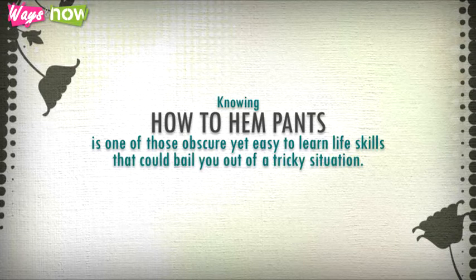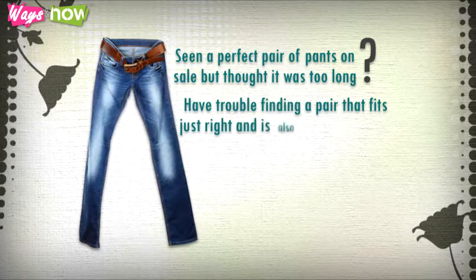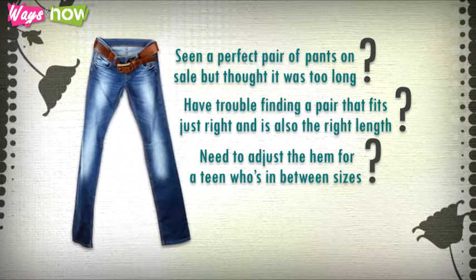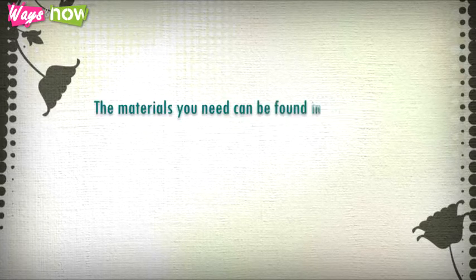Knowing how to hem pants is one of those obscure yet easy-to-learn life skills that could bail you out of a tricky situation. Seen a perfect pair of pants on sale but thought it was too long? Have trouble finding a pair that fits just right and is also the right length? Need to adjust the hem for a teen who's in between sizes, or want to avoid pricey alteration fees for such a simple procedure? All these situations can be solved easily if you know how to hem pants.